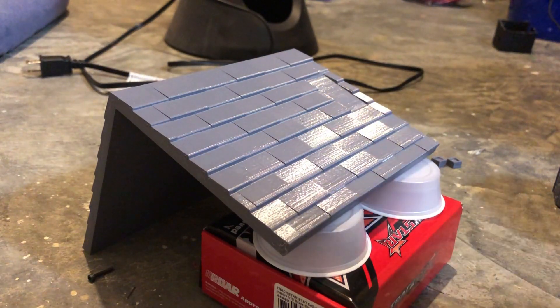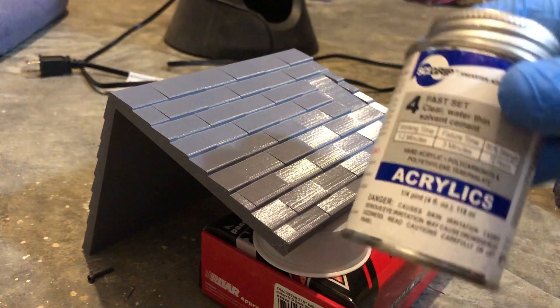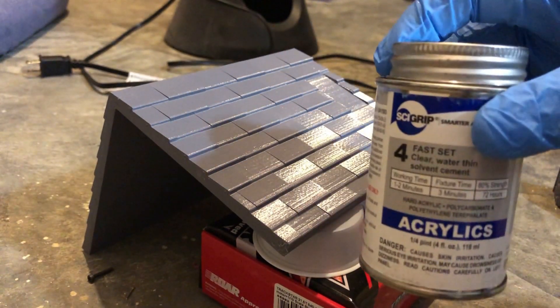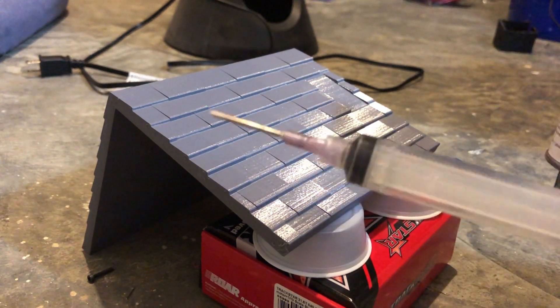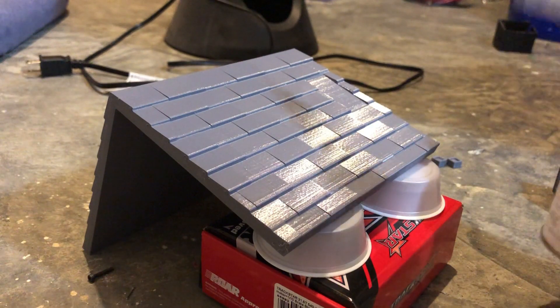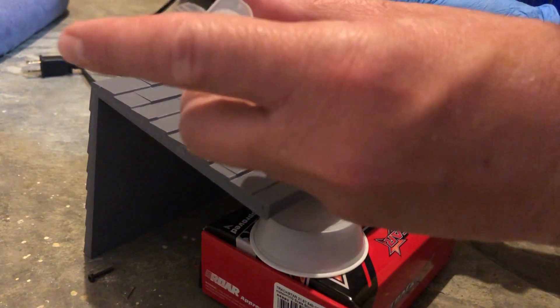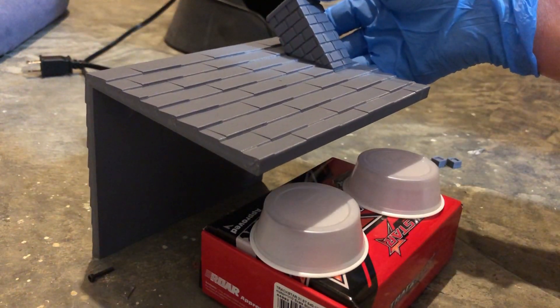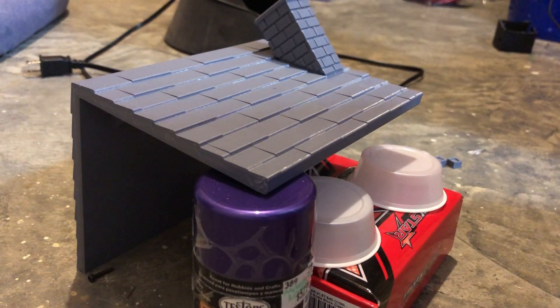Since we're using PETG, we're going to use our special Weld-on number four, which is great for welding PETGs and PETs in general. It's water-based. You're going to want to use a needle to apply just a little bit, and we'll let it sit for a couple of minutes, and we'll come right back.